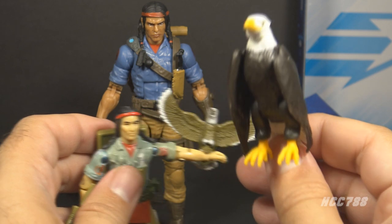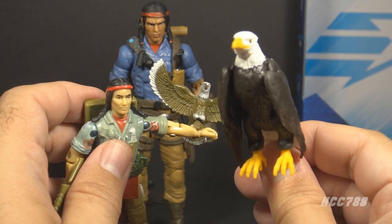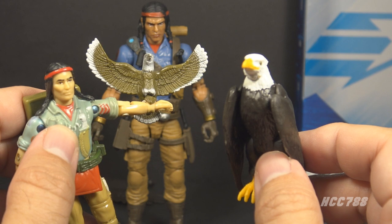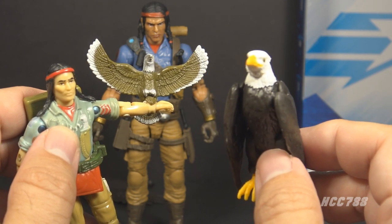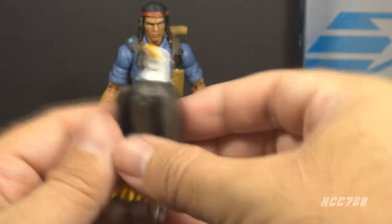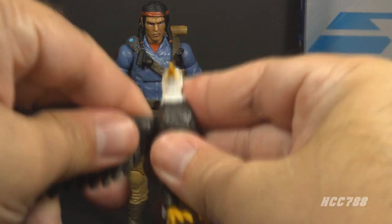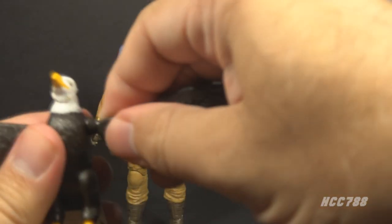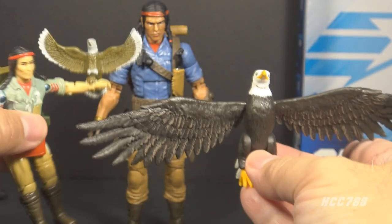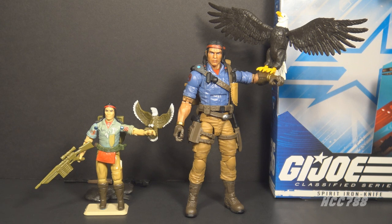This eagle's name is Freedom, but he is not named on the packaging — that's a little surprising. The Snake Eyes figure that comes with the wolf has the name Timber on the packaging, and even Croc Master has the name for the crocodile, but Freedom is not named. One major difference from the 1984 eagle is that the original has the wings spread, whereas the Classified eagle has an alternate set of wings to swap out. You pop off the closed wings, then pop on the open wings, and that allows you to pose him in a wings-open position, looking much more like that 1984 original vintage Freedom eagle.